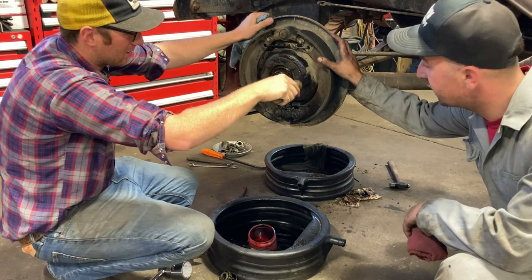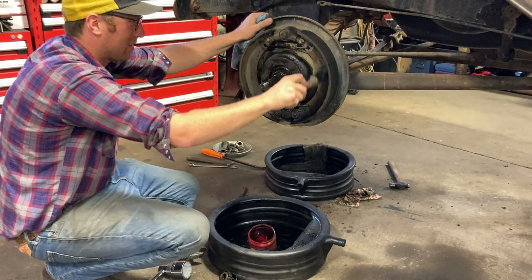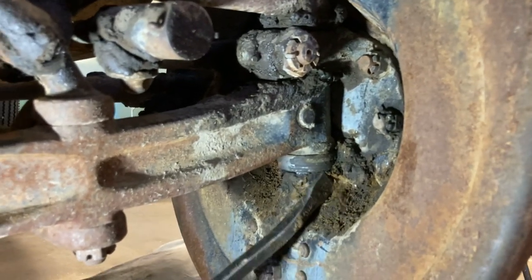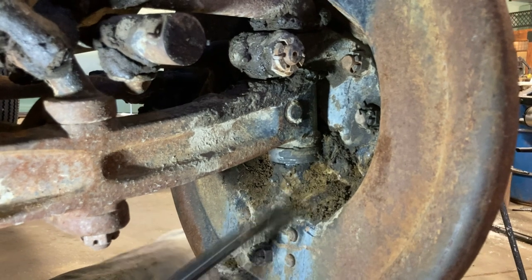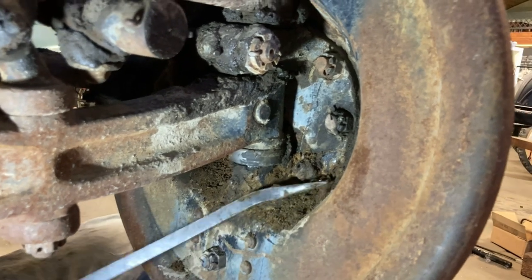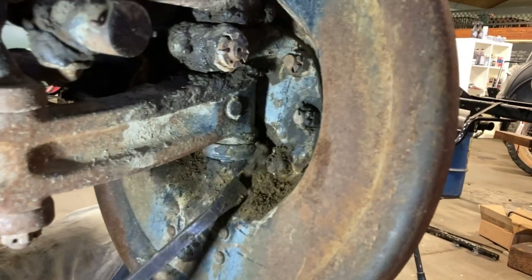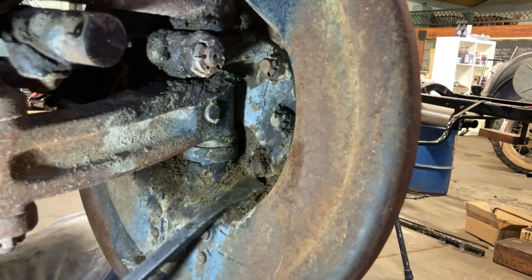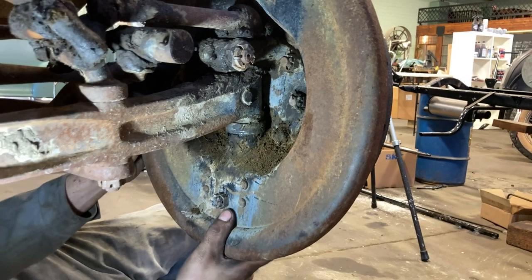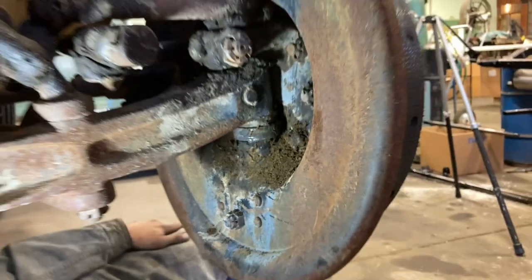We'll get this cleaned up, whip the backing plate off, and then pull the spindle to get it ready for kingpin action. Here's what we're up against — road grime and gunk. Just chipping it away. Trying to get these cotter pins out. Found the bolt of the nuts — it's completely encapsulated. You can see it right there. These old trucks drive like junk when they've got worn kingpins like that.